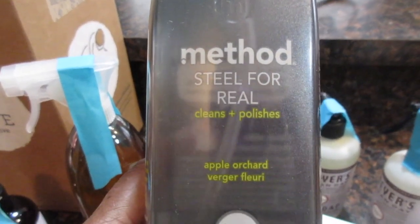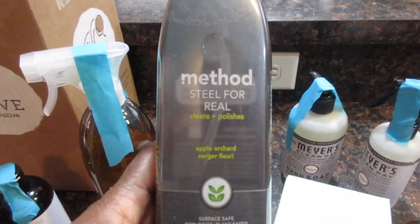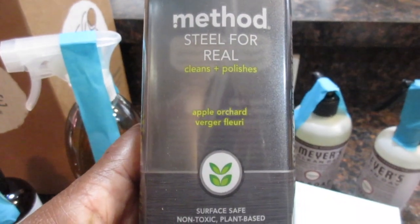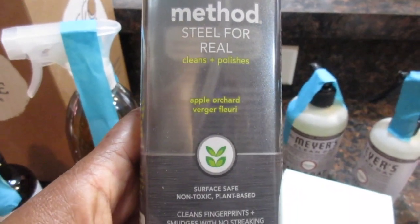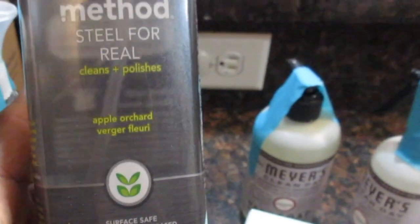Over here I have the stainless steel cleaner — Steel for Real — which cleans and polishes. This is apple orchard scent. It's my first time using this one, so I'll let you know next time how it works out.